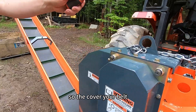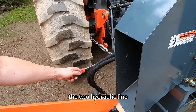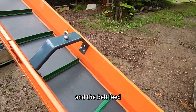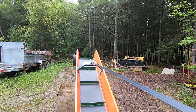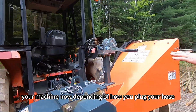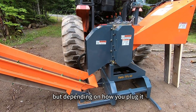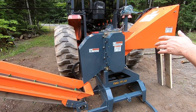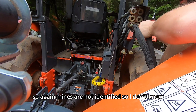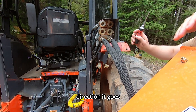The conveyor belt: if you come here, the two hydraulic lines feed that motor here. That hydraulic motor feeds the belt — it's the output of your machine. Now, depending on how you plug your hose, it will direct the direction of your hydraulic motor. The way you pull the handle will change depending on how you switch your hose. Mine are not identified, so I will have to do trial and error to see which direction it goes.